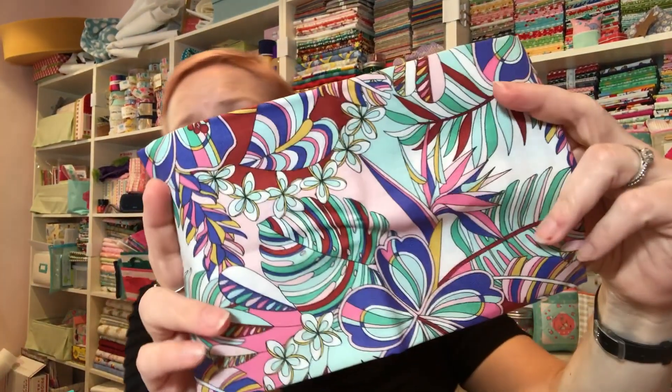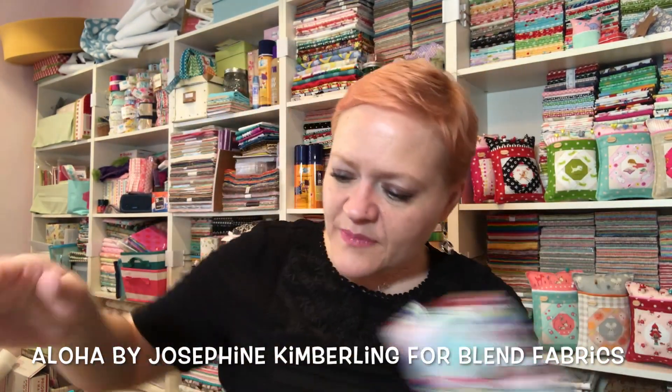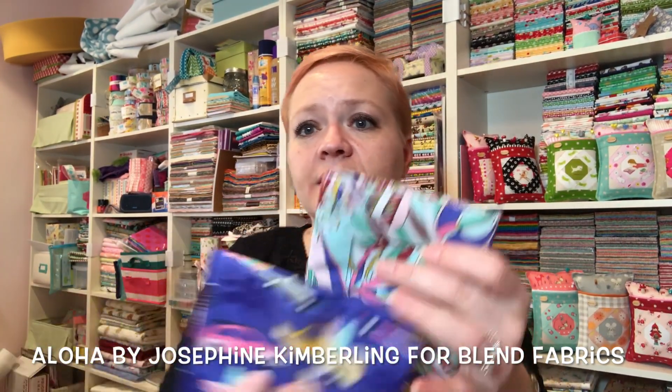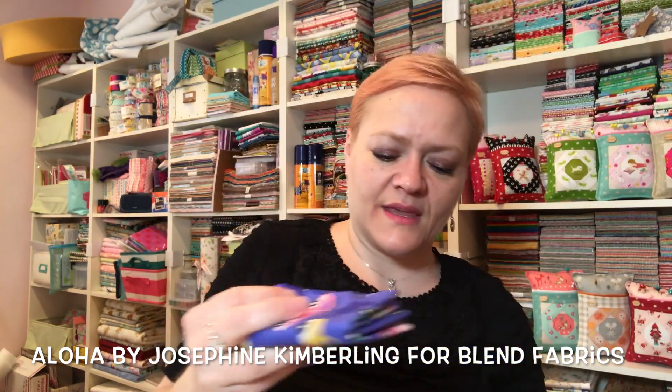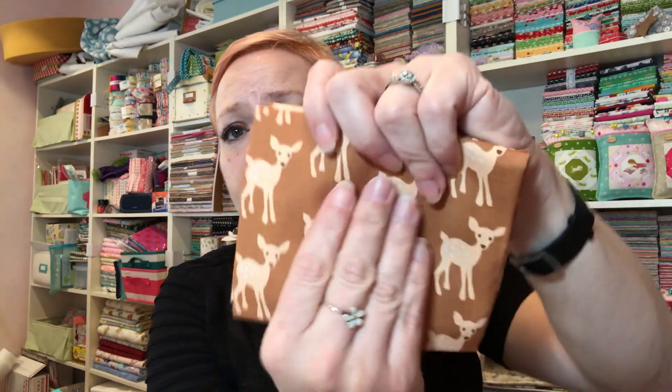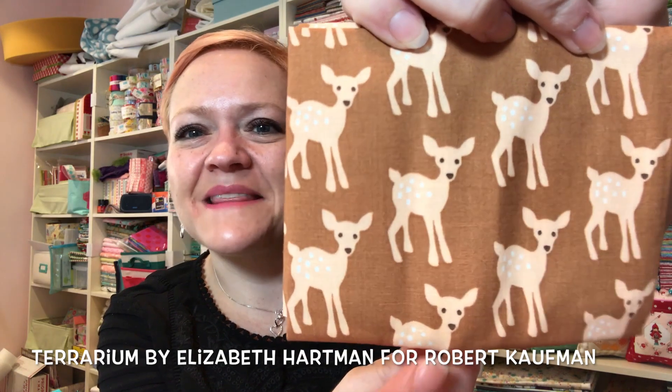I'm pretty sure this one is also Aloha — the colors even pretty much go together. I think these two are Aloha. And I'm going to put all of those together, and I think that's Terrarium. I'm pretty sure this is also Terrarium since all the deer pieces are Terrarium — that's what I'm going with, throwing it out there.